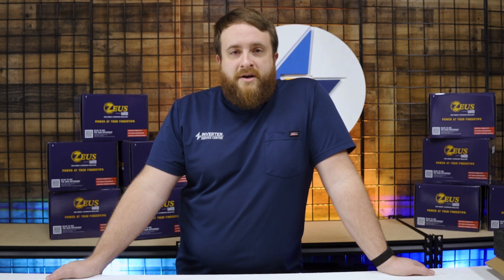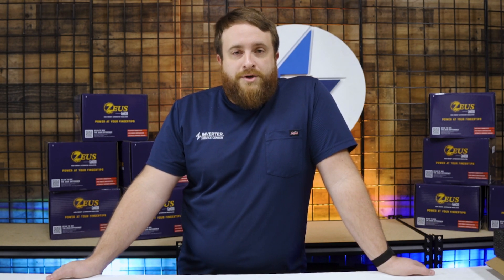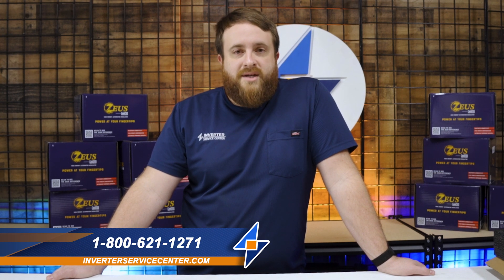If you need any help hooking up this product, have any questions about it, or want somebody to hook it up for you, check out the link below, check out our website, or give us a call at 800-621-1271.